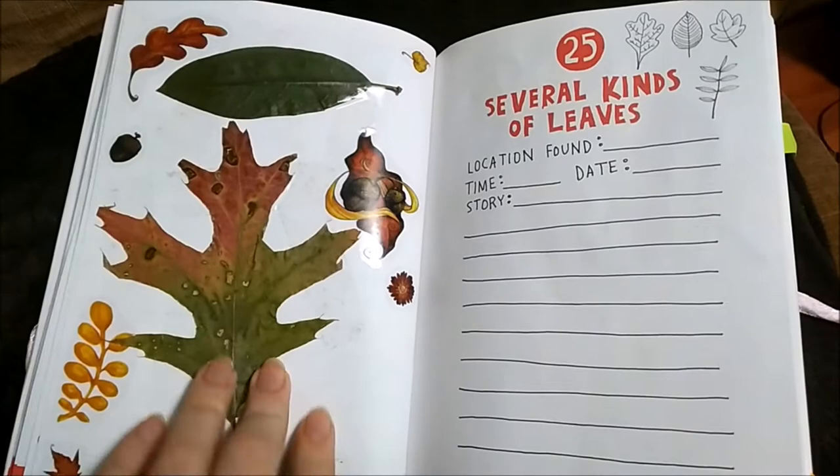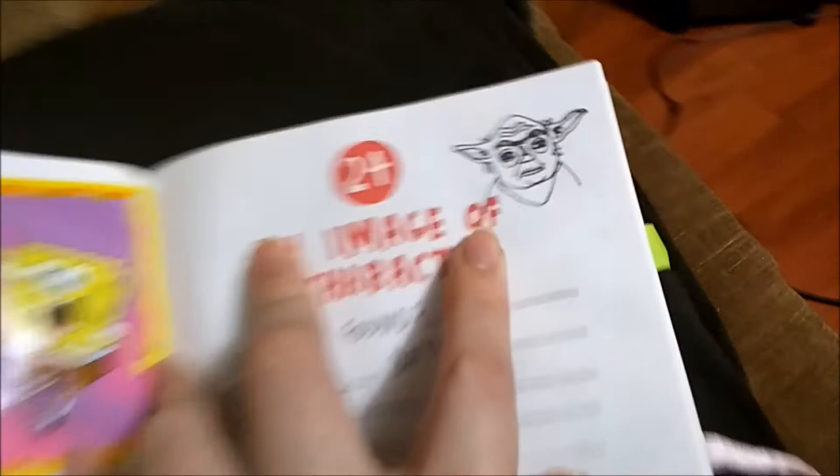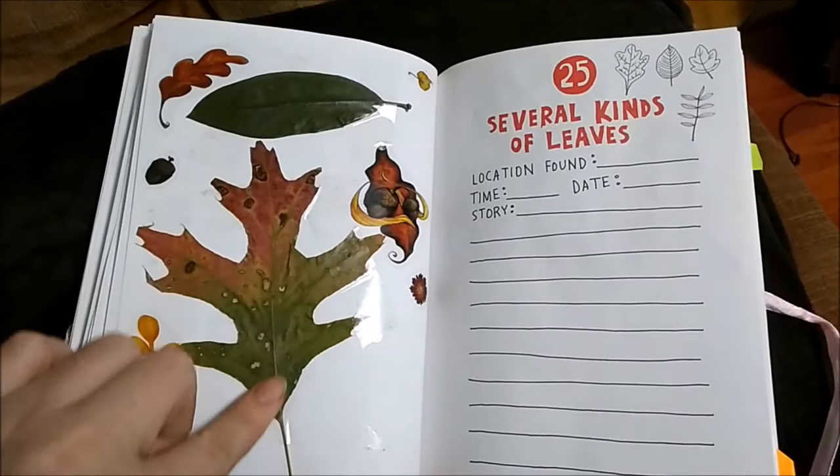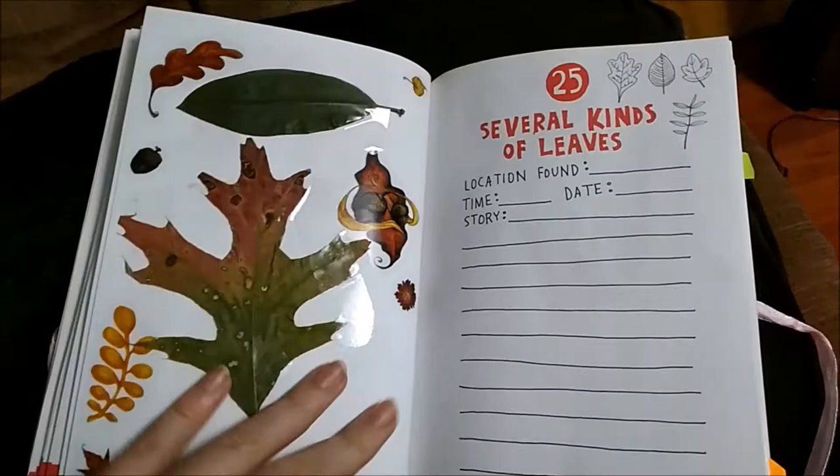Several kinds of leaves — here's a real leaf changing color, foliage. I kind of like that one that I found, and then this one, but I'm going to be adding more leaves. If I didn't write the date on there I might just fill up the page with leaves.